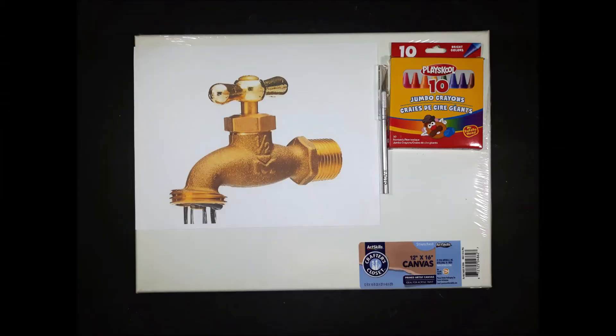Welcome to Fleaway Creations. For this wall art DIY,